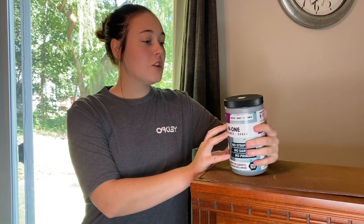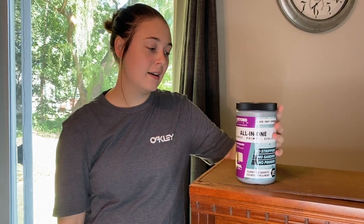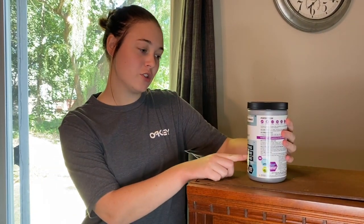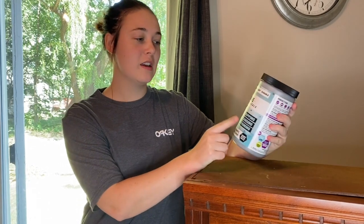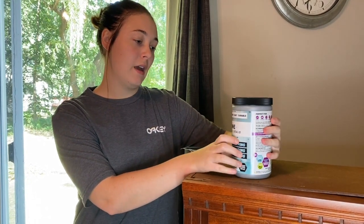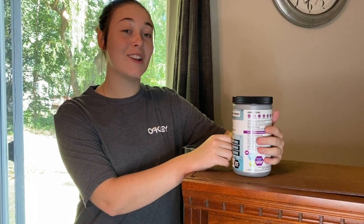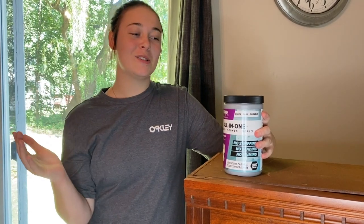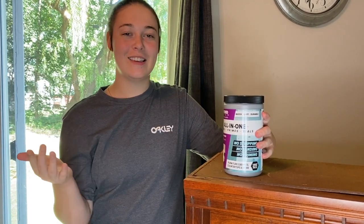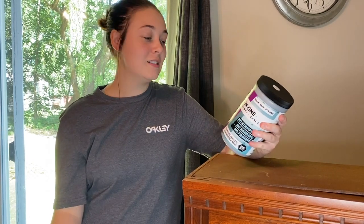I chose the color Pewter — it's a dark gray. It says right on the top: no stripping, no sanding, no priming. It bonds, primes, and seals — quick, easy, and durable. This is like every painter's dream. This paint makes your projects so easy to do. This isn't sponsored — I'm just learning to love this paint. As long as it looks amazing on the piece, I'm going to fall in love with it. This will probably be the paint I do all winter.